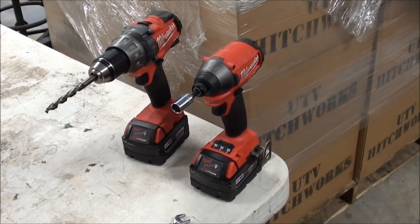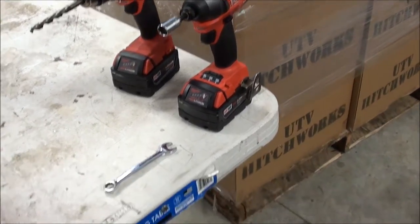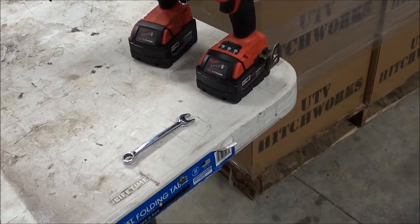The bulkhead bed extension requires a drill fitted with a 3/8 inch bit, a 12 millimeter socket driver or 12 millimeter socket, and a 12 millimeter wrench.